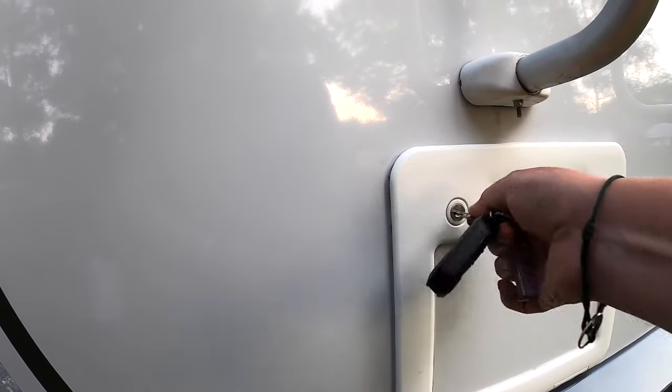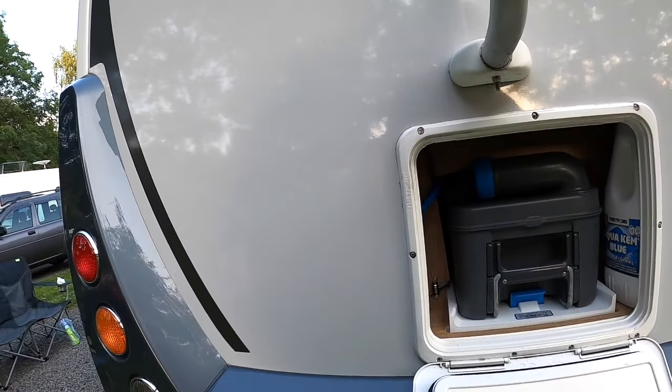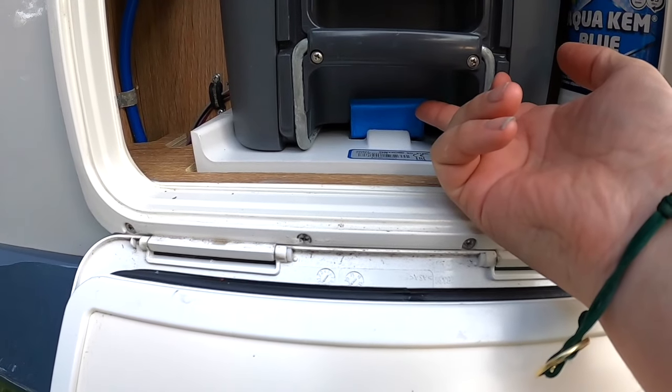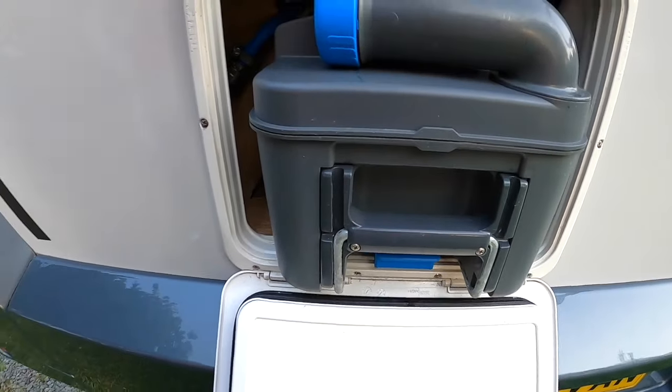Let's go and empty the cassette. Before we do so, we have to close the valve — you cannot remove the cassette without closing the valve first. With the valve closed, we open the door and there is a blue lever at the bottom of the cassette. Lift that up and you are able to slide the cassette out.